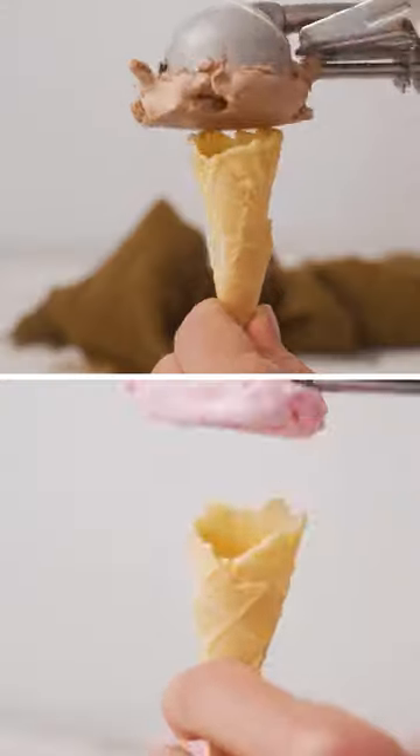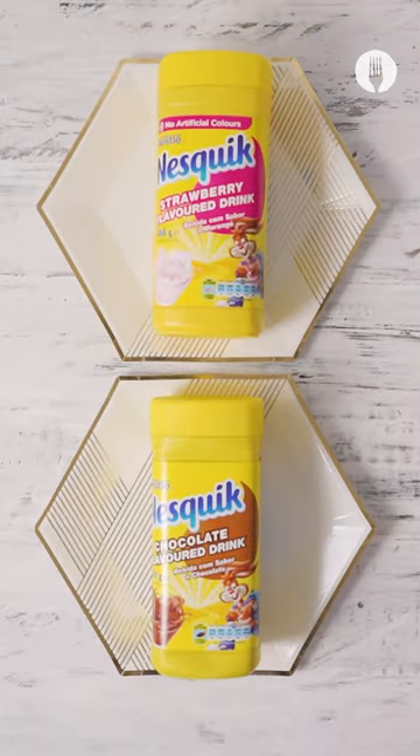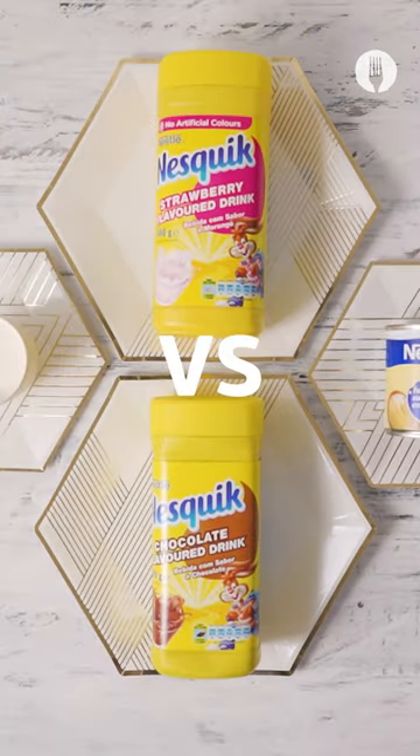Hey foodie fam! Today we've got a three-ingredient no-churn Nesquik ice cream. That's right, just three ingredients. First up, you'll need cream.